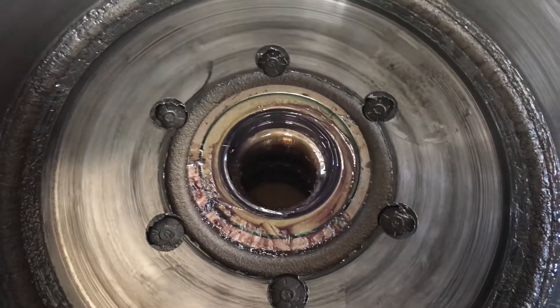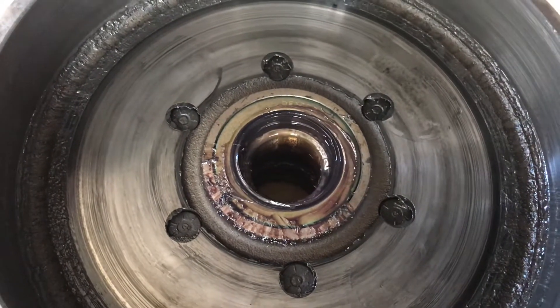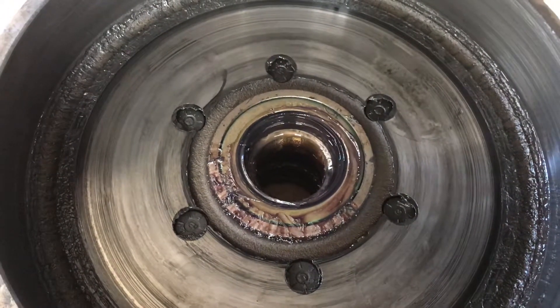Hey everybody, Market Action RV here. Today we're servicing axles on a fairly new Arctic Fox, one-year-old — very first bearing service on this trailer.